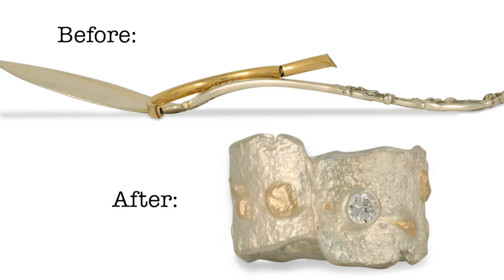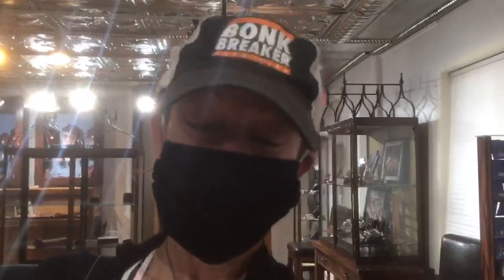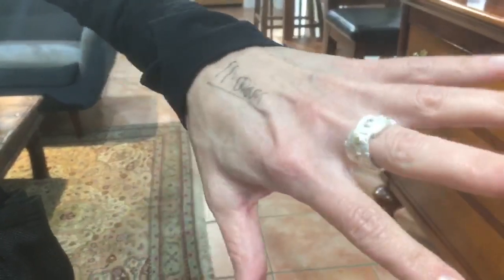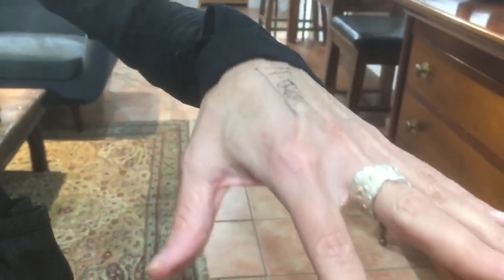What do you think, how did it turn out? I love it, it's absolutely beautiful. I'm going to wear it as a right hand ring, or I could put it on my left hand — it fits perfectly. It works! It's just absolutely exquisite, I absolutely love it. I love the finish on it as well. It's not a typical project but I think it came out pretty good. It's just beautiful, exquisite.